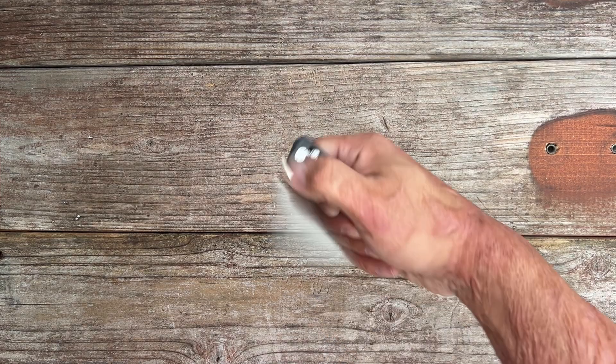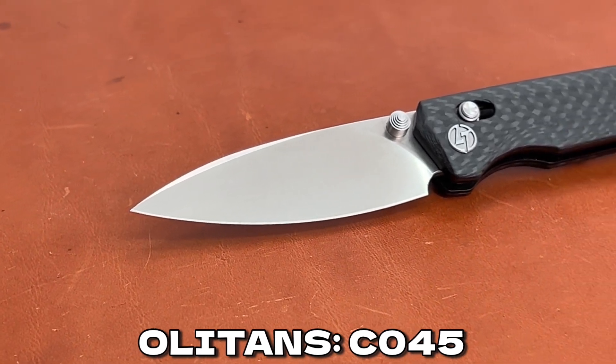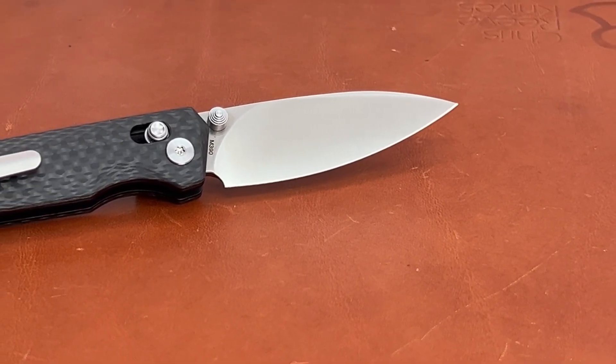Hey everyone, welcome back to the channel. Today I'm excited to share with you my thoughts on the Olten C045, a compact gentleman's knife that caught my eye. With its sleek design and impressive specs, it's definitely worth a closer look. So let's dive in.